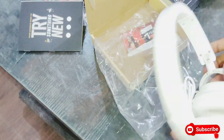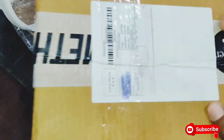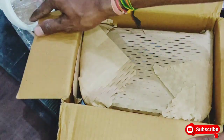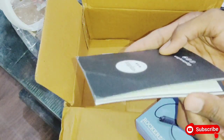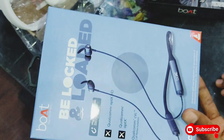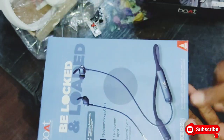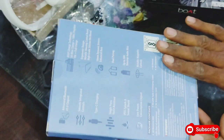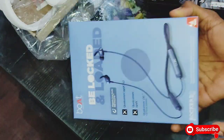This is the second Boat product done. Now let's move to the third Boat product. This one is called the third product from Boat. The price for this one is around ₹3,390 — originally priced at ₹3,44,000 in market value.